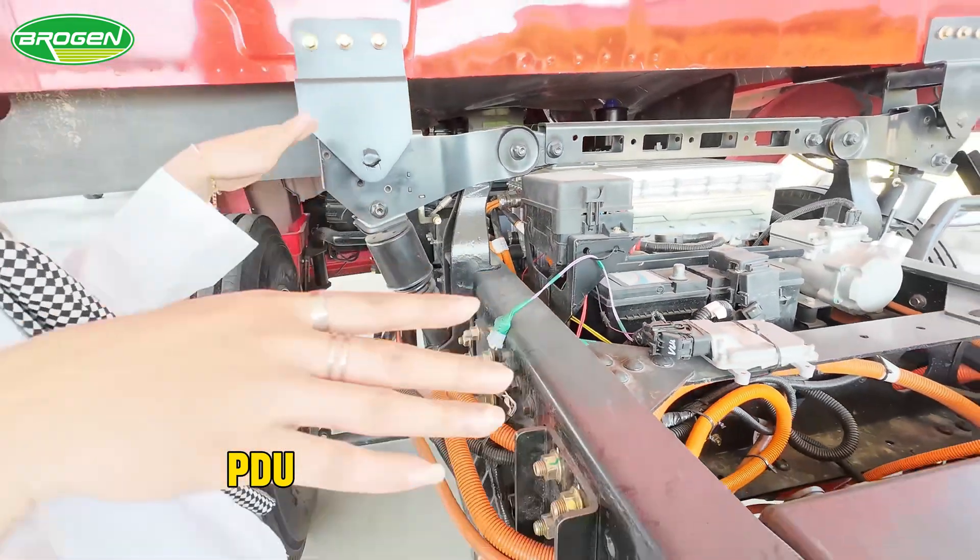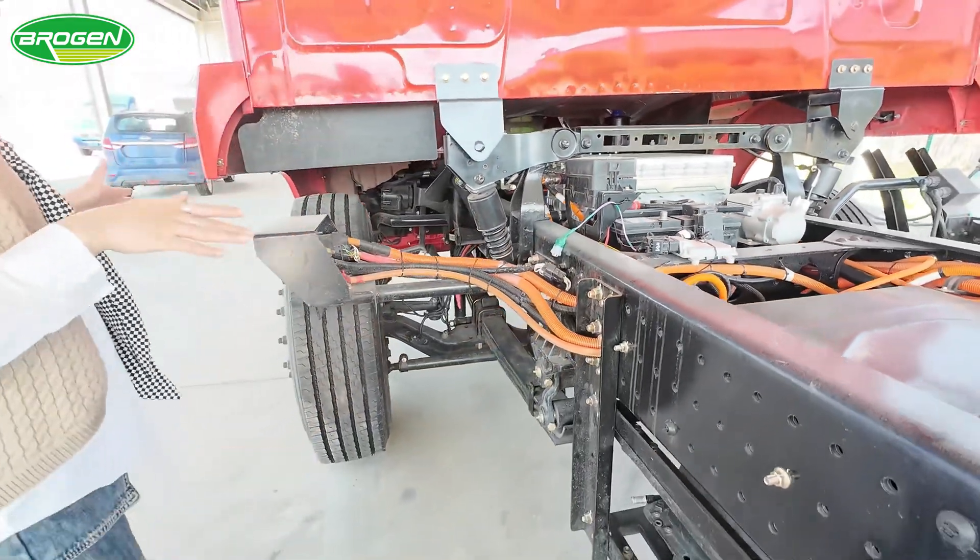All these parts are electric parts — the main parts for the heavy truck.